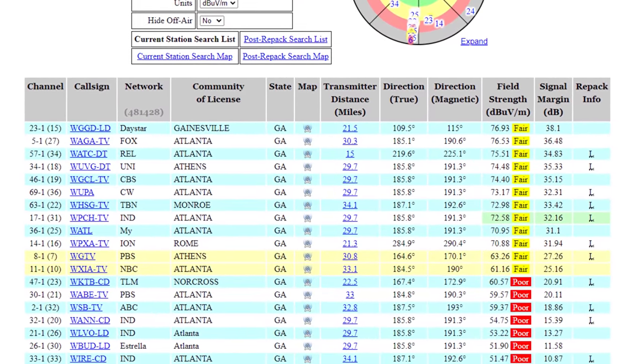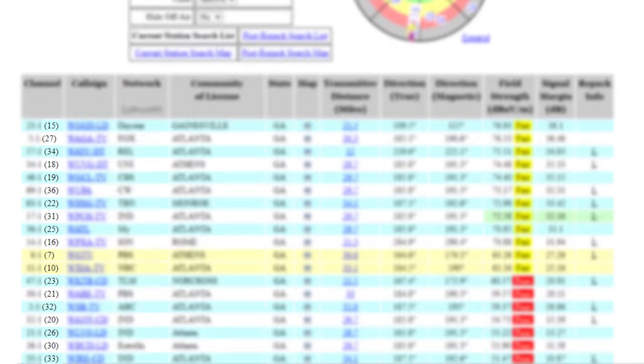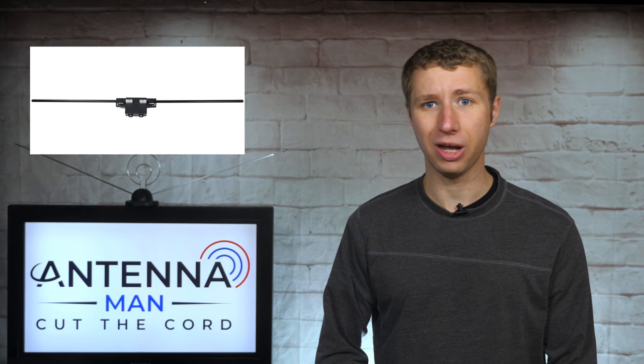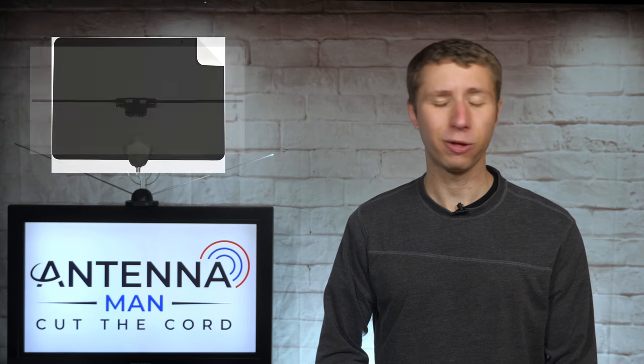While you have the reception report on your screen, pay attention to the RF channel numbers in parentheses. These are the channels each TV station broadcasts on, and it's usually different than what they show on air. Any channel 7 through 13 highlighted in yellow is high VHF and may require a longer antenna element to be picked up, but can sometimes be picked up with a flat antenna if the signal is strong enough.